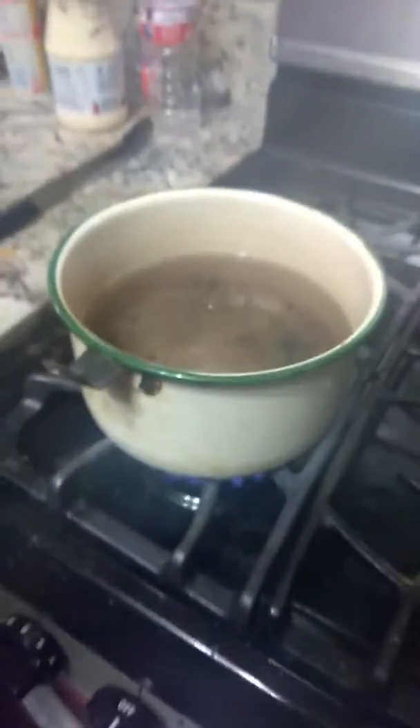Now you just want to be careful because oh my god, it's boiling hot. The water's too low so we're gonna have to put a little bit more so we won't get burned. We already put them in but as you can see they're not melting.